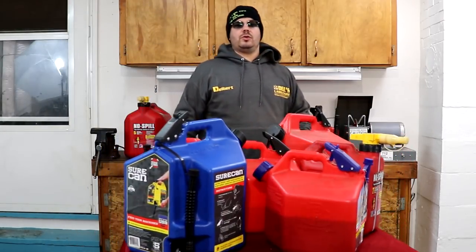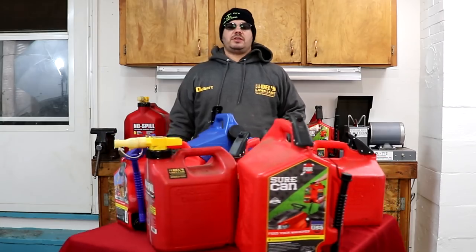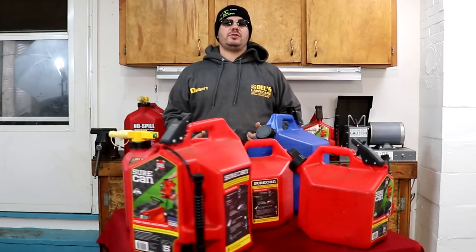I want to note: I am not paid by SureCan, No Spill, or anyone else for this review. I have purchased these gas cans to do these reviews and give you my honest feedback — that's what I promised to do when I started my YouTube channel.